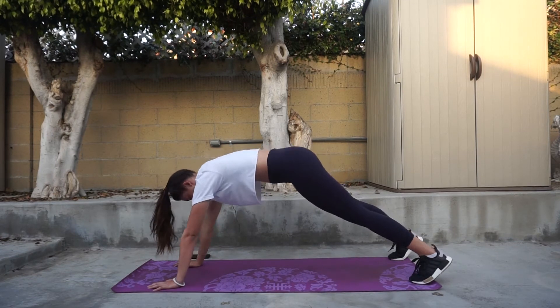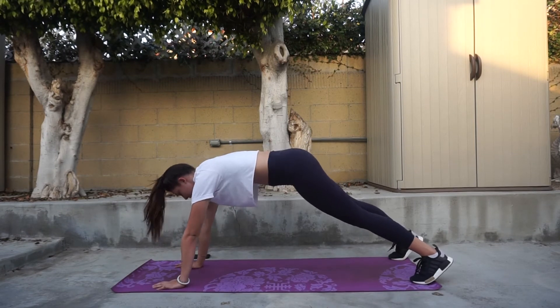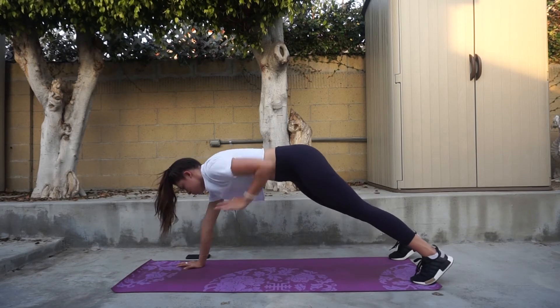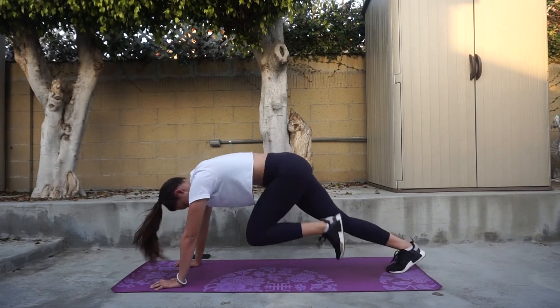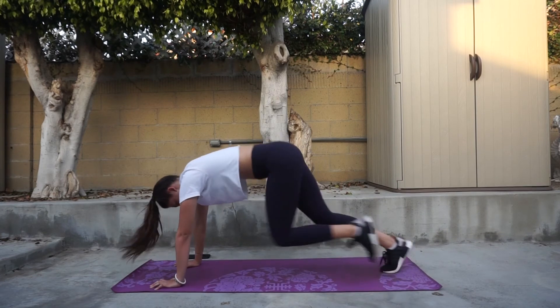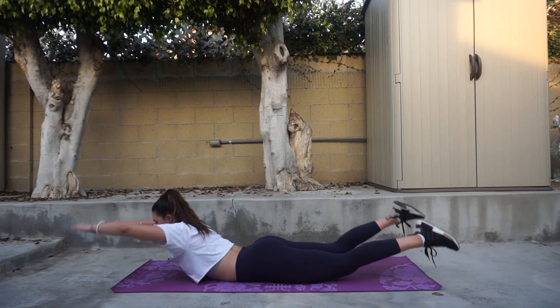Then go into 15 mountain climbers on each side directly after that movement with no rest in between — that is going to be one set, and you are going to perform three sets. With these, you want to make sure that your shoulders are over your wrists. As you can see, as I'm starting to get more tired they are not directly over, which makes it more difficult, but that is the proper form and it's going to make sure you're working all the correct muscles.